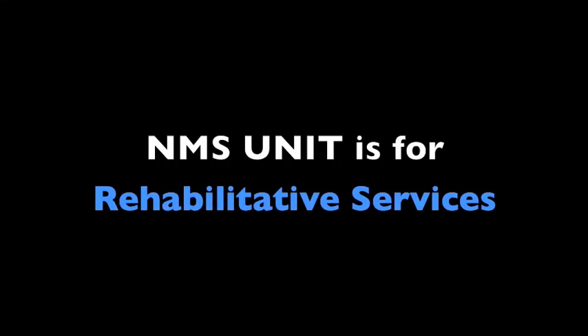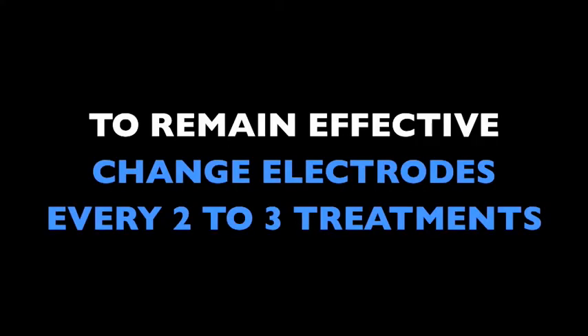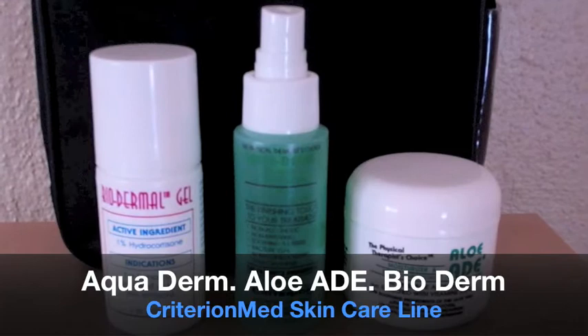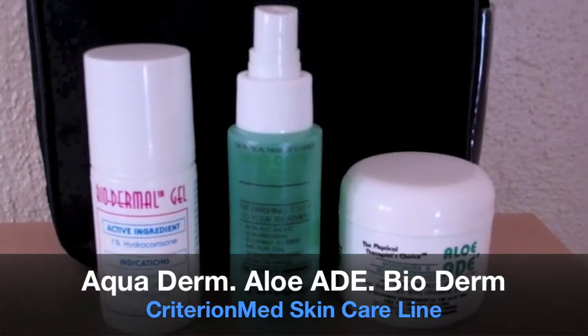The NMS unit is for rehabilitative services. The TENS unit is for pain management. Please remember, to remain effective, electrodes must be replaced every two to three treatments. Before using your device, be sure to familiarize yourself with our three essential skincare products: Aquaderm, AloeAid, and Biodermal Gel.